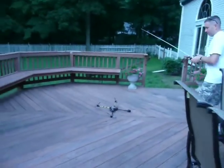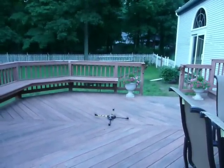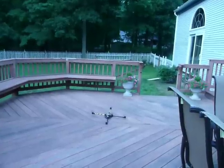Cher, please, can you do the favor of videotaping this momentous flight? All right. Don't want to hit anything. Including me.